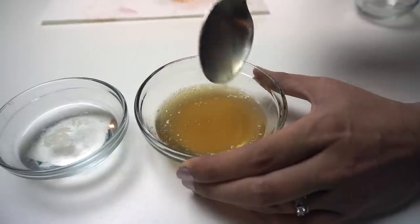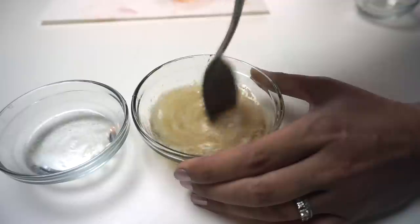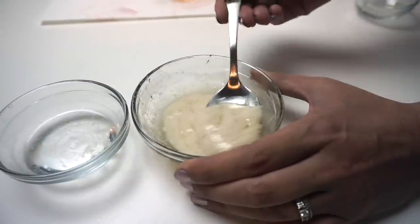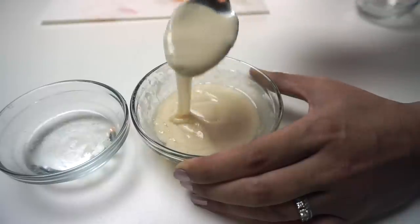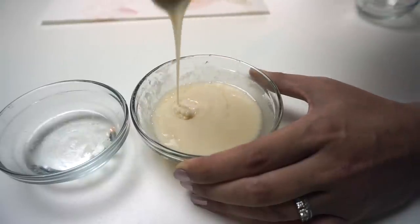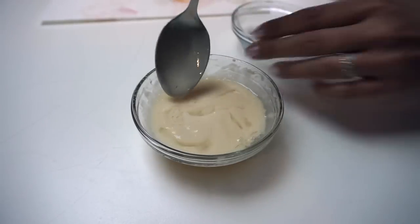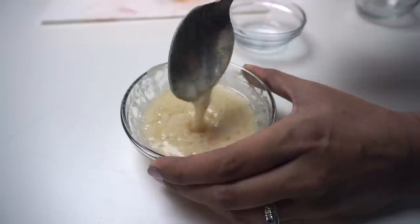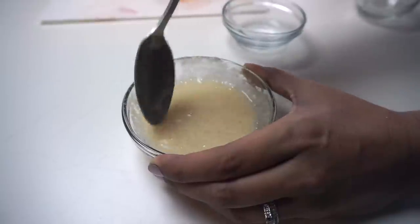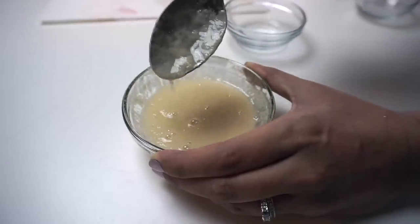I'm going to show you what happens if you put too much of the salt water mix in. I'm going to go overboard and add about half of it. As you can see it starts to really turn white and get lumpy. If you go really overboard and pour a bunch in, it starts to separate and look almost like curdled milk.